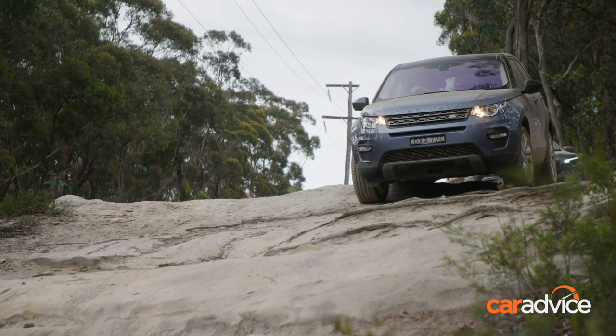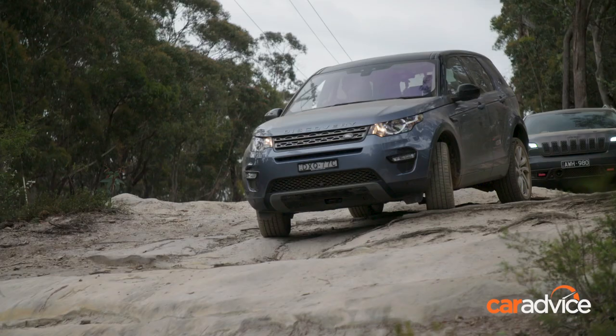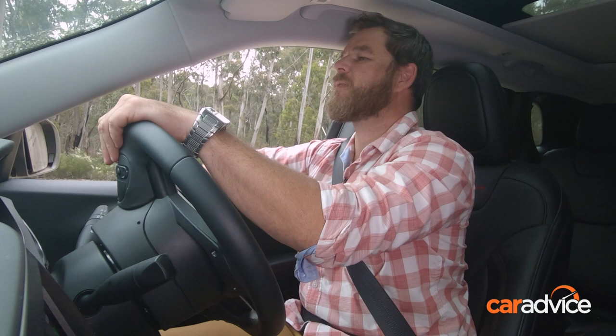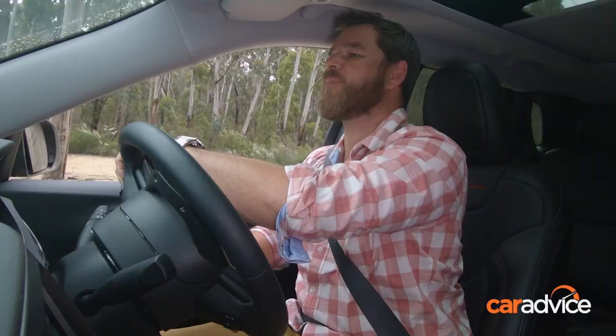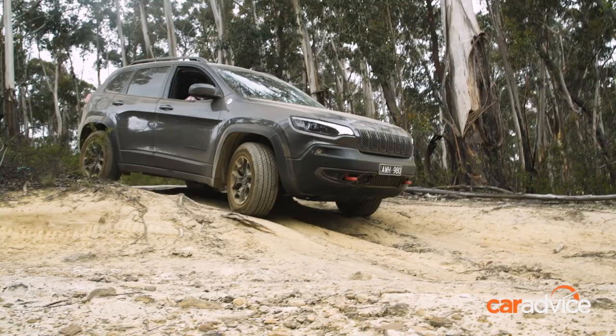I'm going to use the terrain modes available to me. Mud and ruts would be the one to choose, I think, and I've also got this thing called all-terrain progress control, which is kind of like a hill descent control for Land Rover. This isn't what you would call particularly difficult terrain, but it's probably something that an owner of a car like this would look at and go, 'Well, I'm not doing that.' I've got hill descent mode on, so all I need to do is use the paddles to get my speed right and then all I have to do is steer.